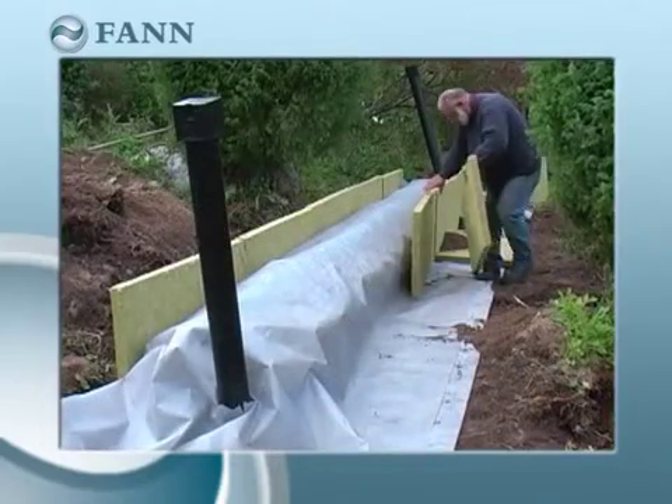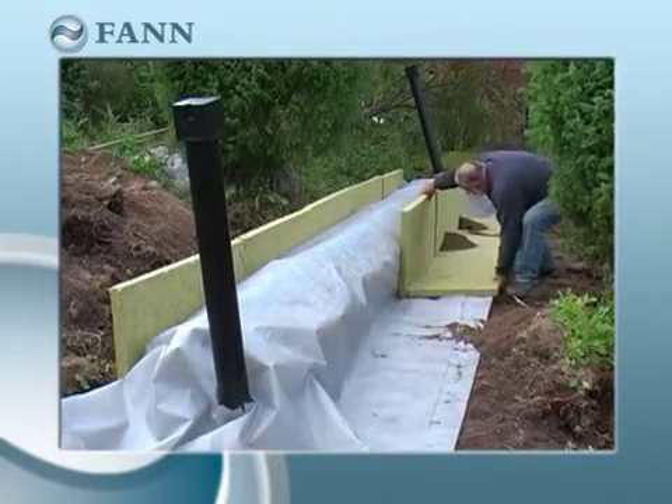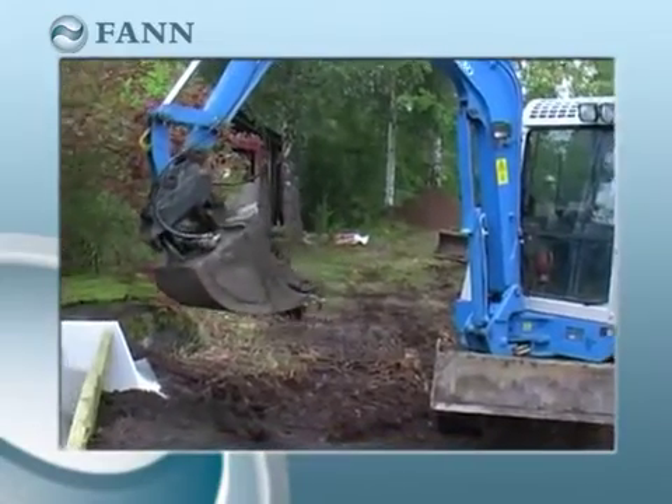You can normally backfill the system with excavated soil. However, avoid backfilling with larger stones.